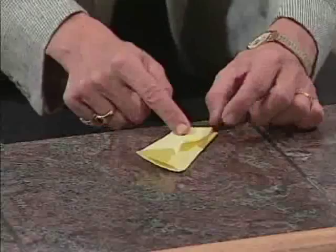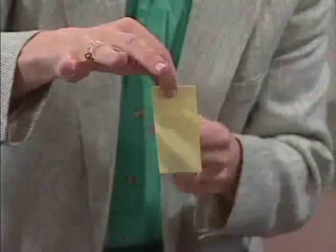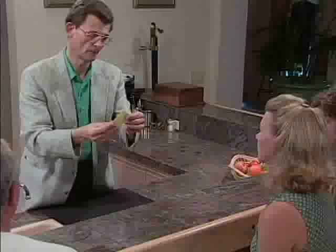Of course, if I fold the top down a couple times here, that prevents the coin — it doesn't go out that way, and it doesn't go out that way. What I want you to do is to take the paper and just make the coin disappear.